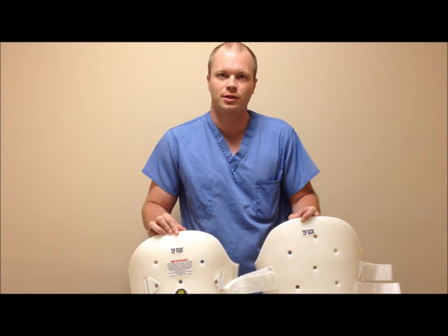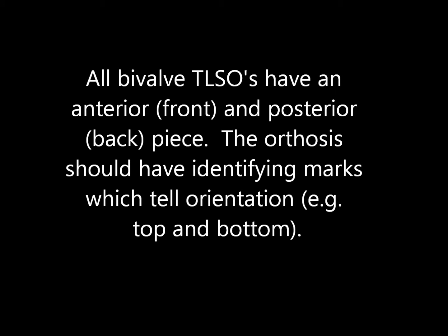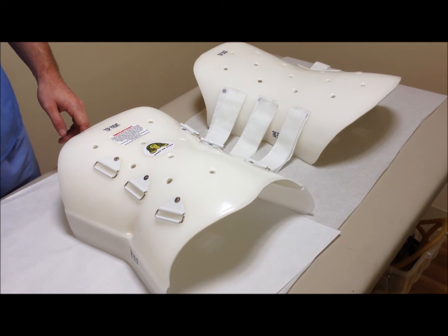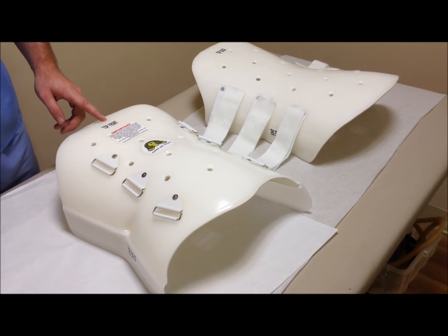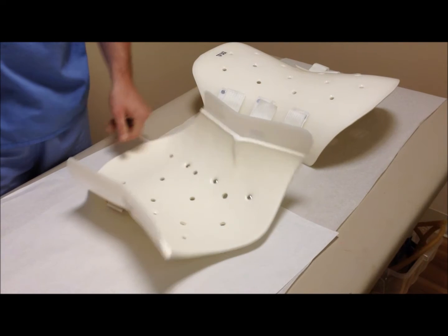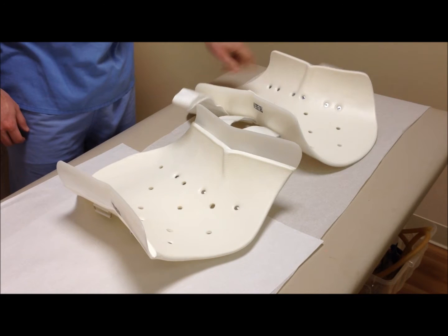Before we begin our demonstration there are a couple things to take note of. First, identify the front and back halves of the TLSO as well as the top of the orthosis. There should be identifying marks such as 'top,' 'front,' or simply an arrow pointing to the top. Also notice the waist indentation, which will correspond to the soft space between the ribs and the hips.